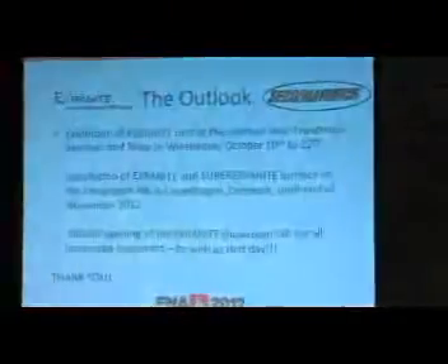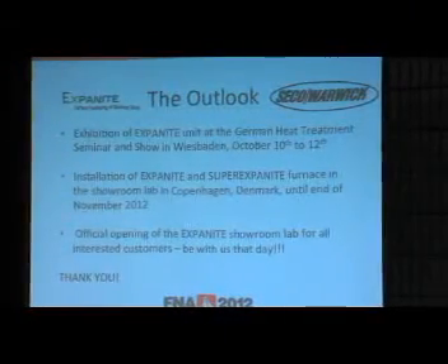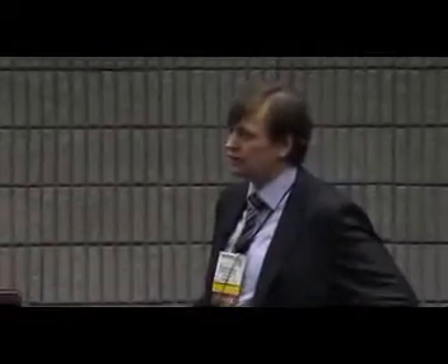Looking at the outlook for the next months: October 10th to 12th is the heat treatment show in Wiesbaden — very international, and I think the leading fair in Europe, so it's worth attending. Directly afterwards, the furnace is shipped to Denmark. We will install both installations in the showroom at Exponite in Copenhagen, with an official opening to be announced. If you are interested to take part, give me your address and we will invite you. You can already send samples at any time — if you have stainless steel parts that need special properties, write what you want and need, send them to Denmark, and they can process them on preliminary installations already available.